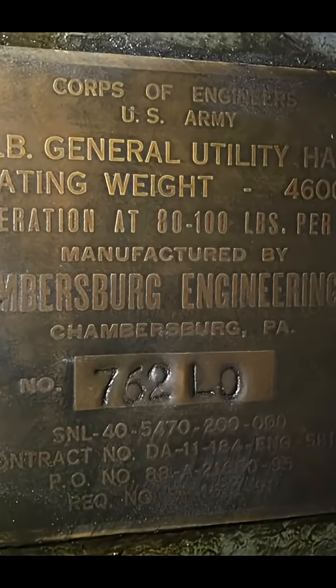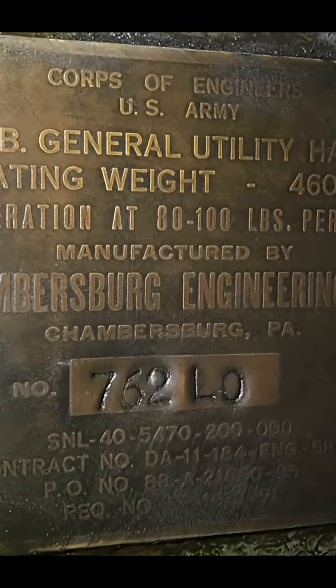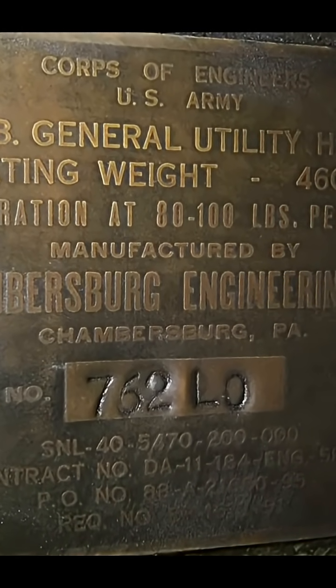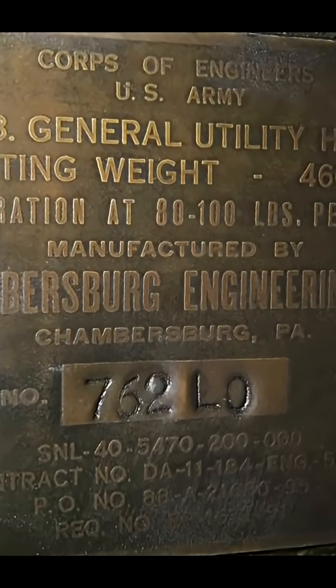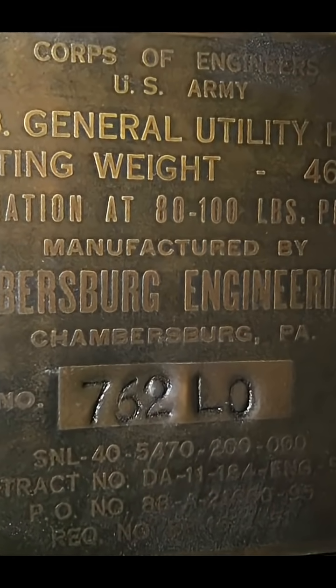This power hammer was purchased by a friend of mine at an auction in San Jose, California, and I was delighted when I got back to my shop to see this sticker. It was manufactured for the Corps of Engineers by Chambersburg and shows almost no evidence whatsoever of use.